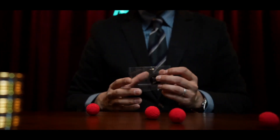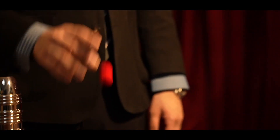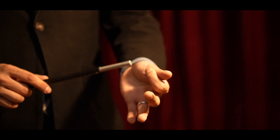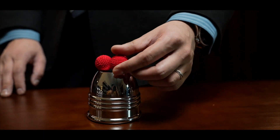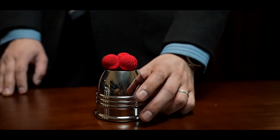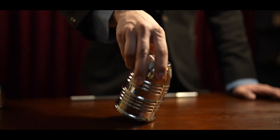Along with the cups, the pack comes with a set of high-quality balls. The weight of the balls is perfect for sleight-of-hand and cup-loading moves. The size of the balls was specifically designed to allow up to three balls to sit steadily on top of the cups, while you can also stack another cup seamlessly on them.